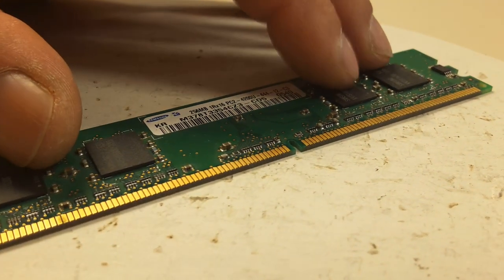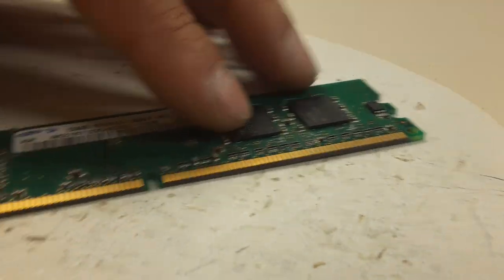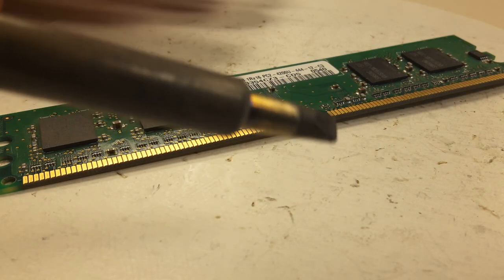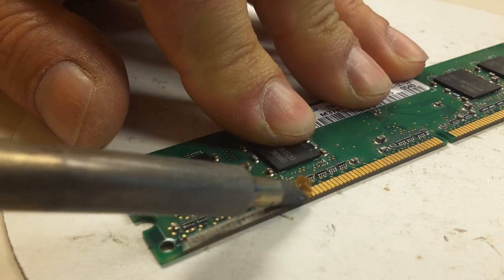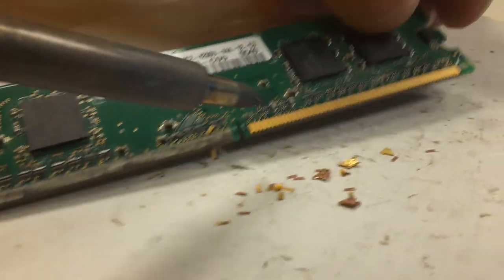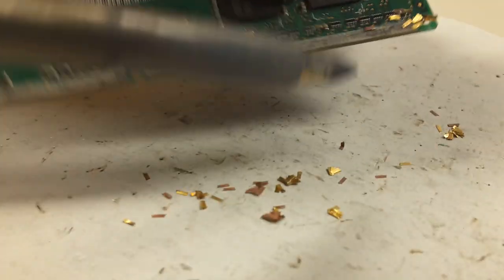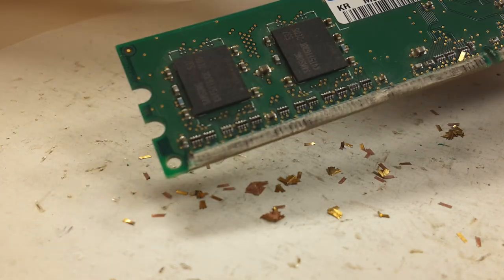Hi everyone, my name is Ray. I'm gonna show you how easy it is to remove all these gold fingers from a memory RAM — see all that gold there. Very easy method. I'm using a soldering welding point tip which is hot, so I do this one scoop. The heat melts the glue from the fingers and it's all gone. See, on to the other side.